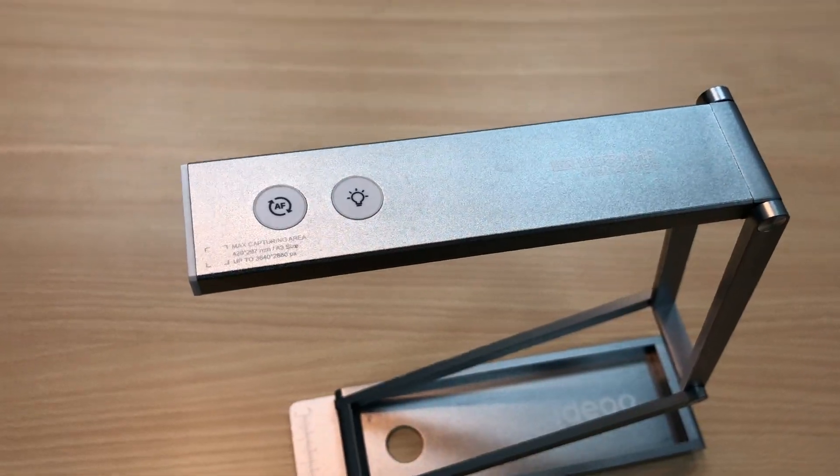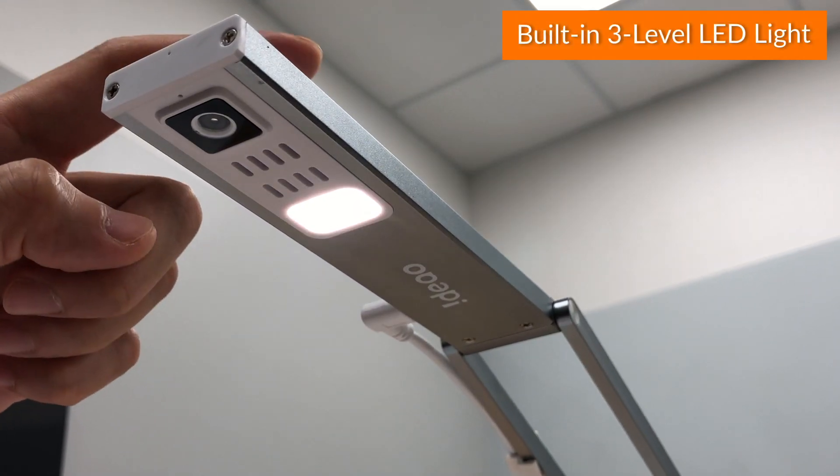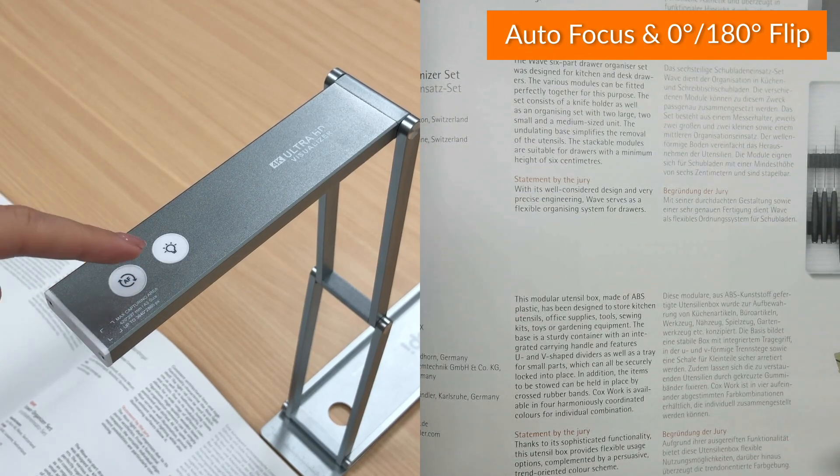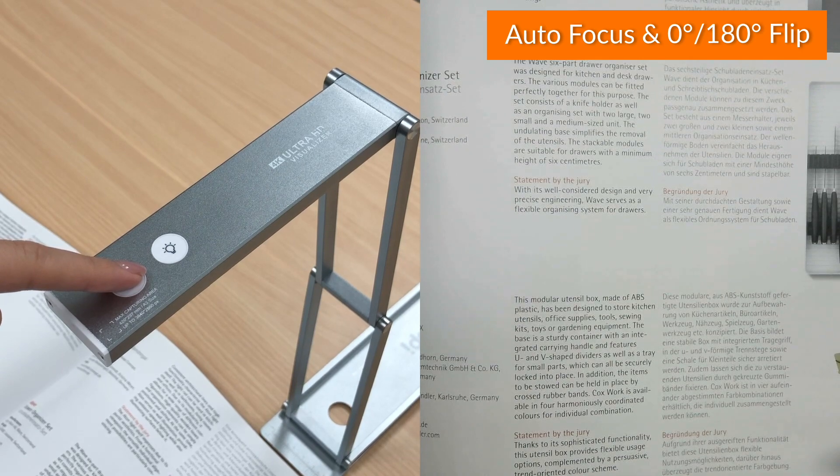There are two buttons on the top. One is the LED button — it has three levels of LED light. The other one has two functions: a single tap for auto focus, and a longer press for flip.